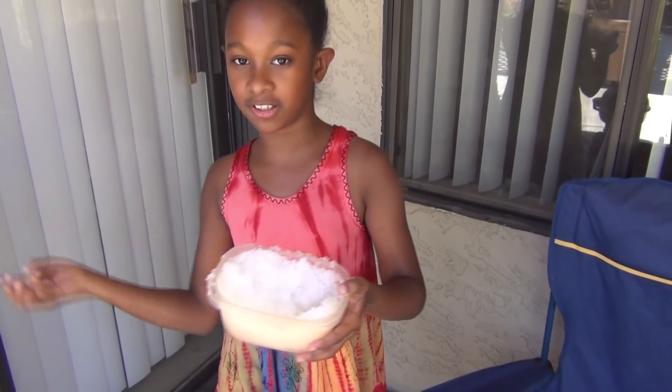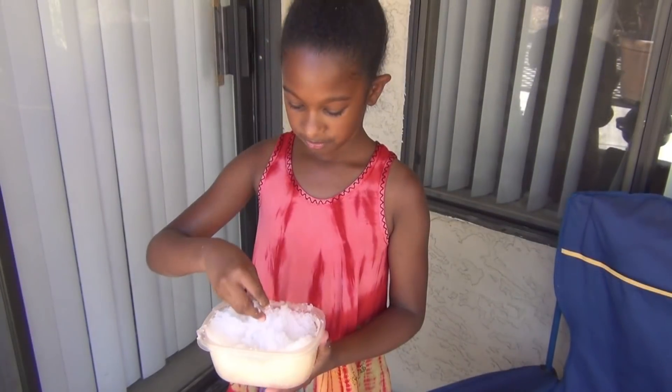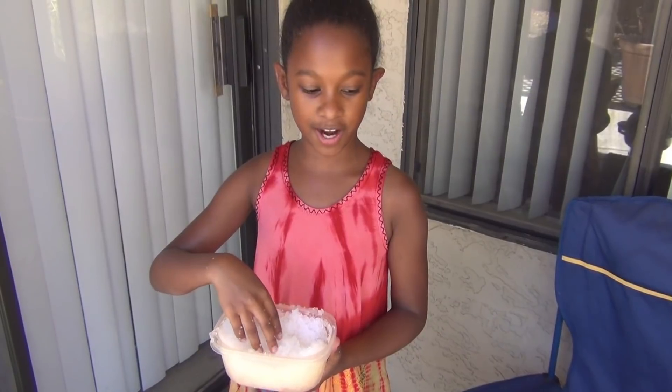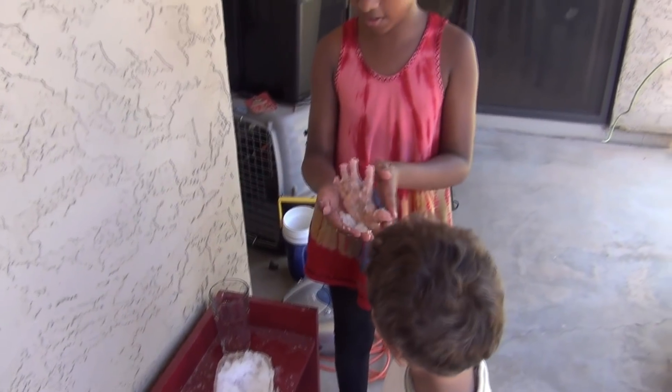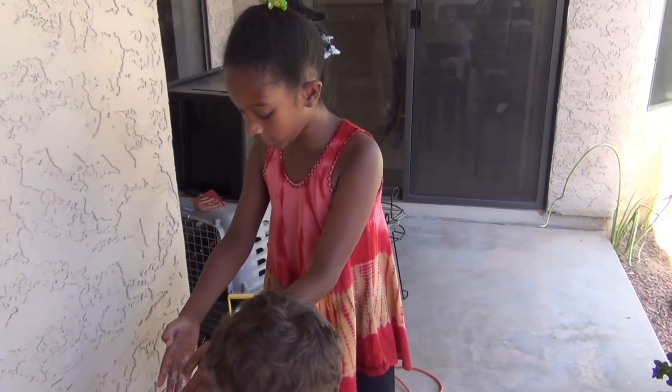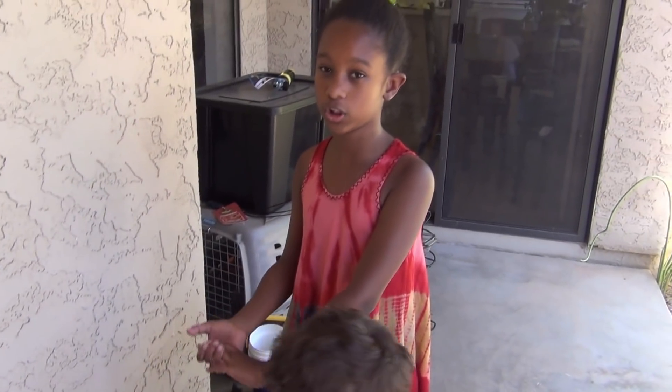I hope you use this — this could be an exciting experiment. You can share this with your friends. I wonder if you leave it out in the sun, if it'll melt. And that, folks, is how you make snow out of diapers. I hope you enjoy it. Even if you have children, they will really like this. Thank you for watching, and I hope you enjoy your day.